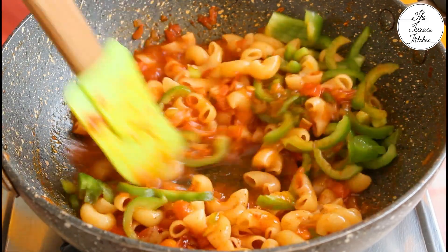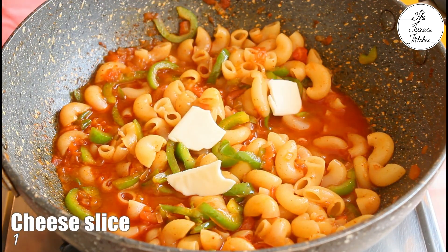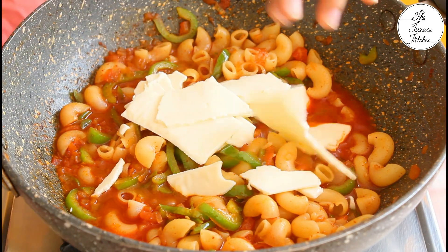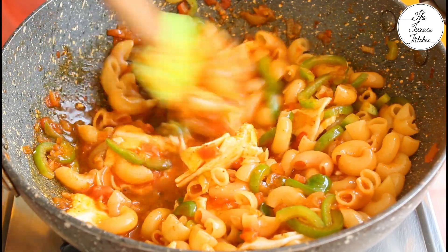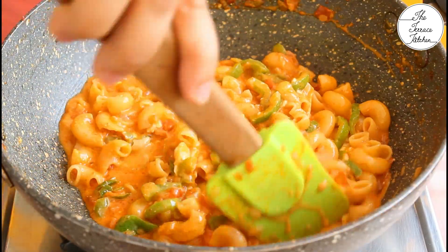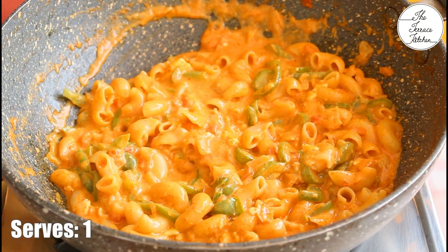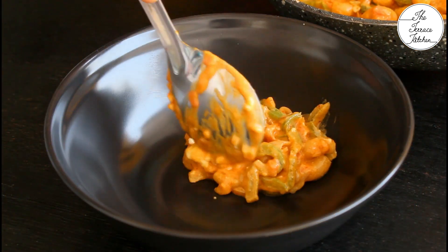I'm adding capsicum at this stage. If you want your capsicum to be sauteed, then you can add it along with your tomato and onion. Finally add one cheese slice. If you do not have a cheese slice, add a processed cheese cube — you can grate your cheese cube and add. Mix and you would notice that the cheese would melt really nicely and you would get a smooth, creamy sauce. Trust me, it's a very simple recipe but it tastes fantastic.